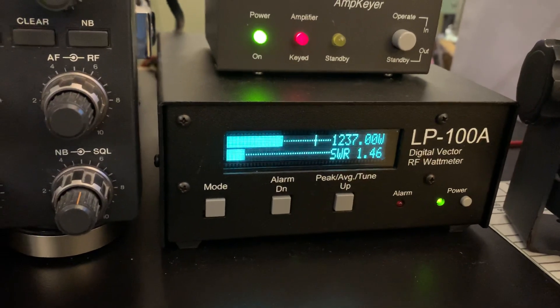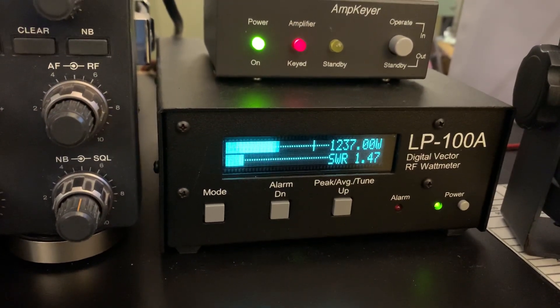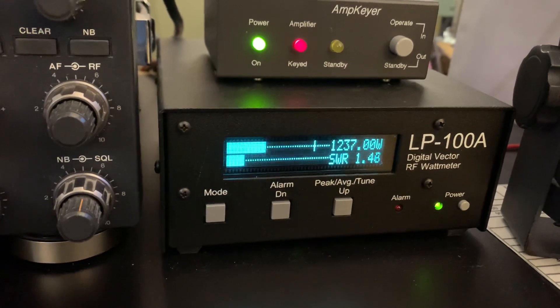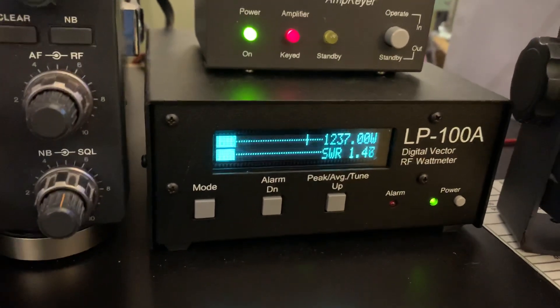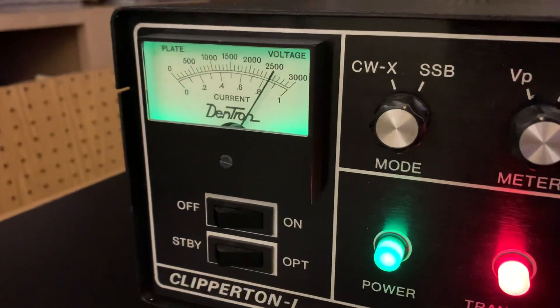So, not bad, not bad. Let me bring it up a little bit. That's about 80 watts — lower it a little bit. That's about 80 watts right there. Didn't change. Kilo Mike 4 Oscar Pop-Up with the Dentron Clipperton-L.